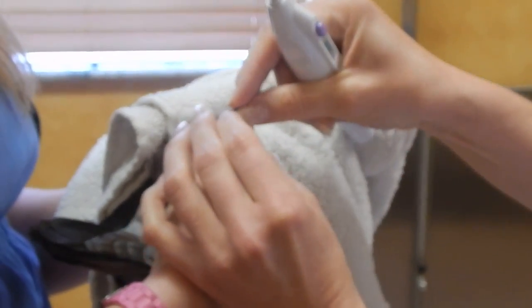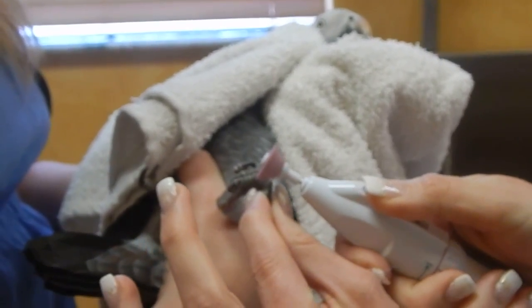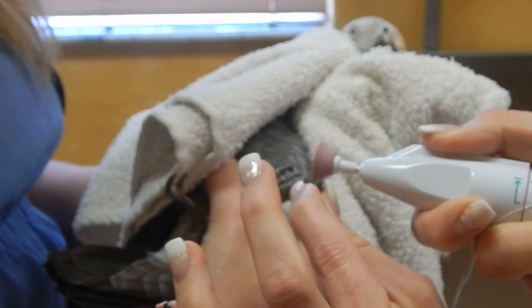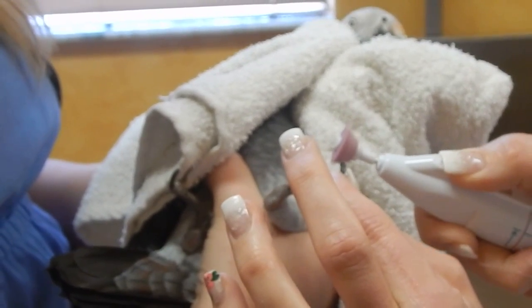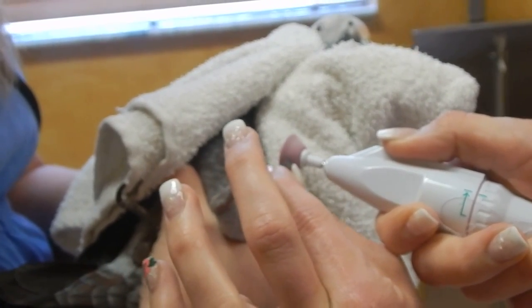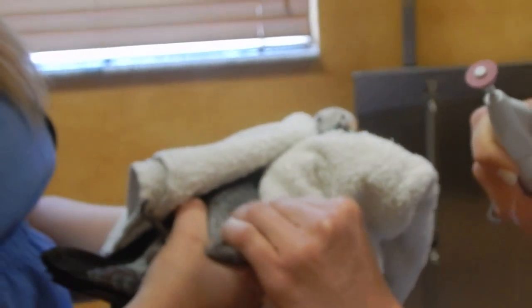We do one nail at a time — she's doing great. I have to press and move it; it's not hurting her but it takes a lot of energy for them. We dremel versus cut so we do not quick them; we just get the sharp edges out so they don't hurt owners when they hold them on their hands and arms.